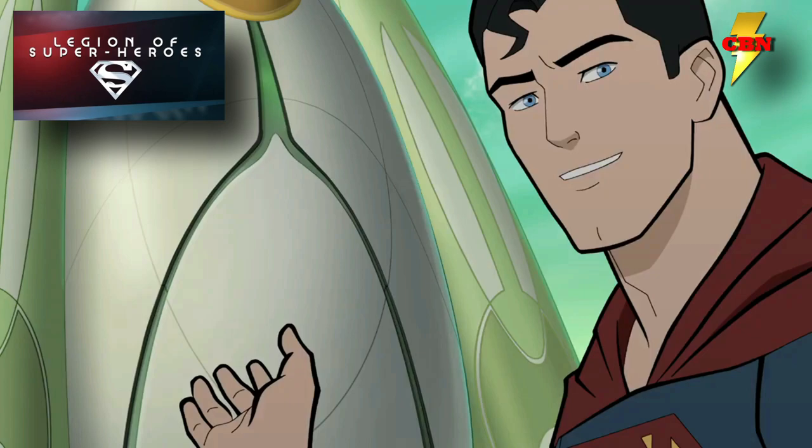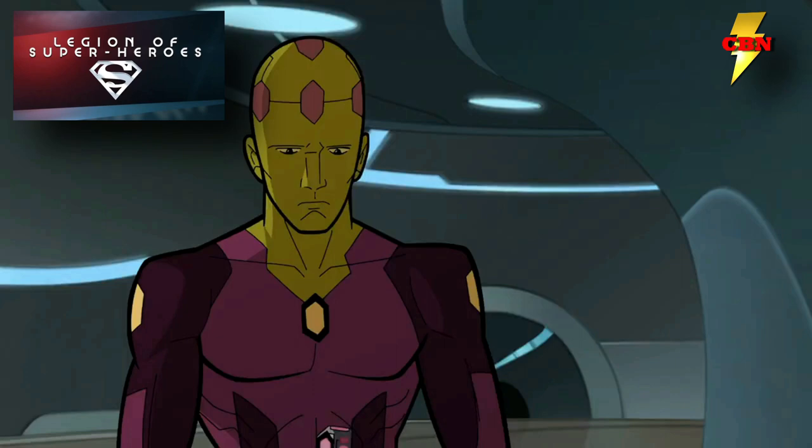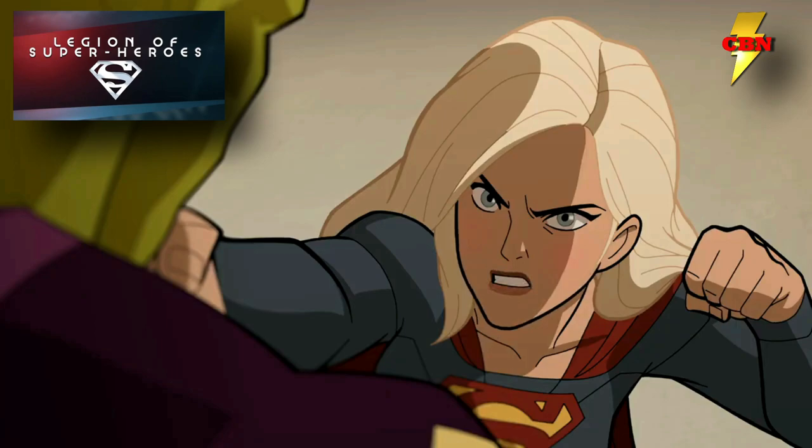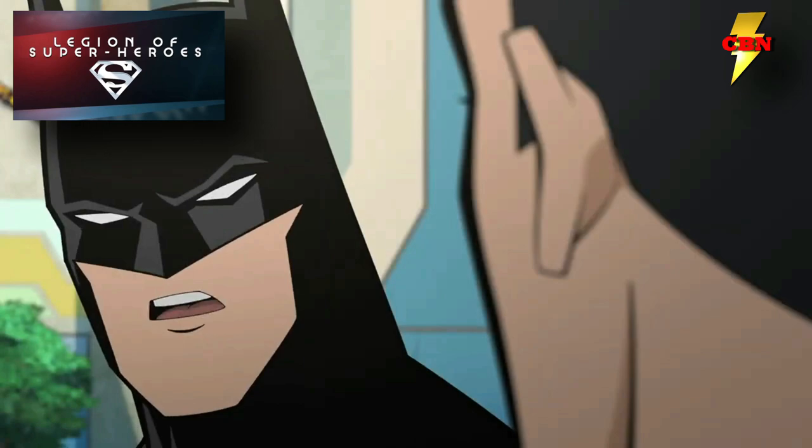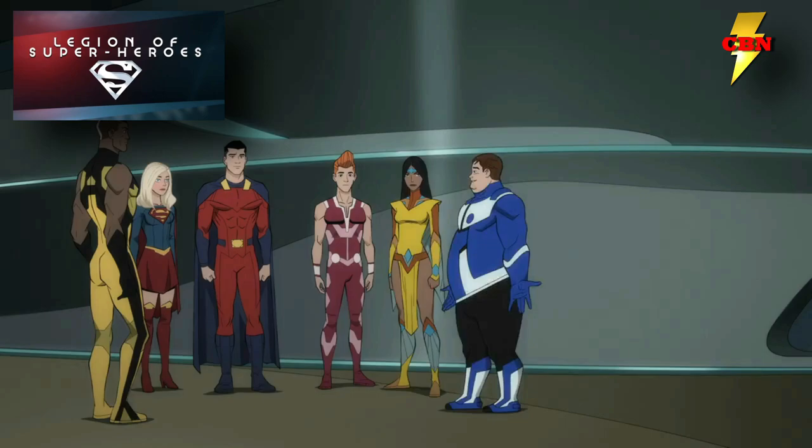This movie has a huge cast. Meg Donnelly is playing Supergirl, Harry Shum Jr. has taken up the role of Brainiac 5, and we will indeed see Darren Criss return as Superman, Matt Bomer as The Flash, and Jensen Ackles once again put on the cowl as Batman. This group is backed up by a huge cast featuring a ton of voice actors playing about a dozen characters — one of the biggest voice casts I've ever seen for an animated movie.